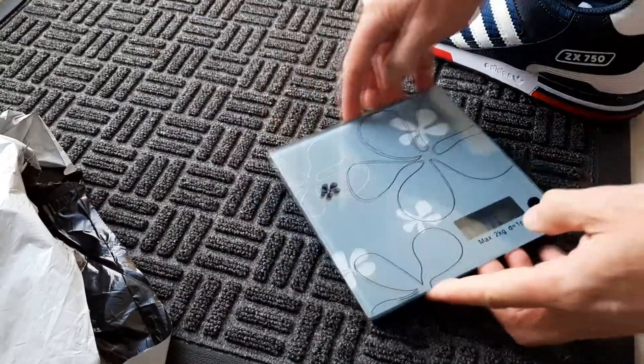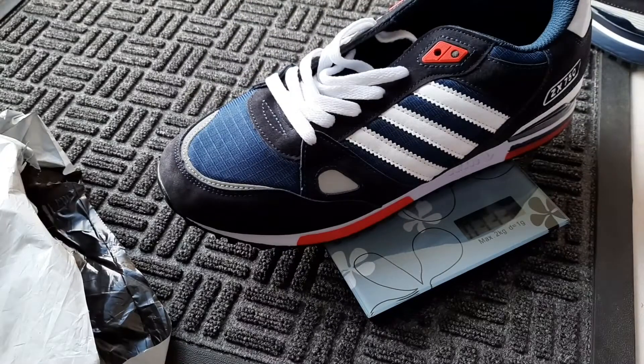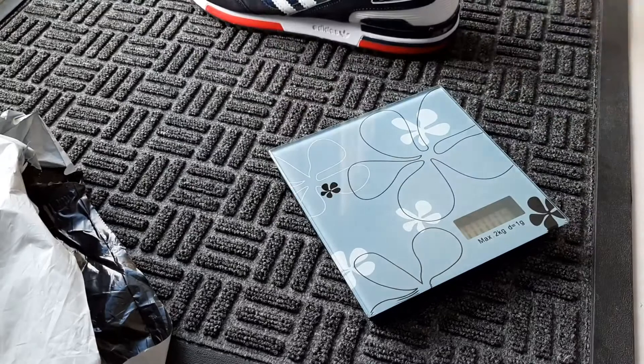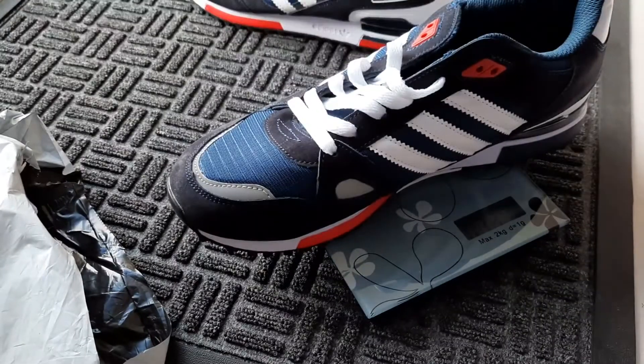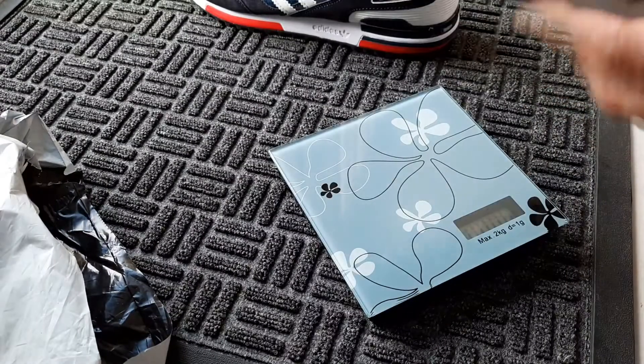One of them is 333 grams and this one is 336 grams. I'll try them on and see how they go.